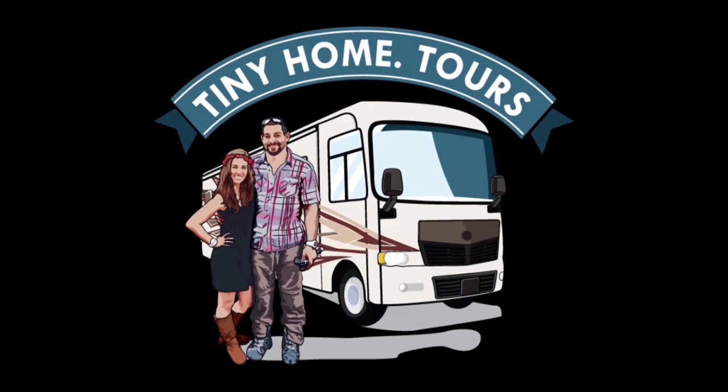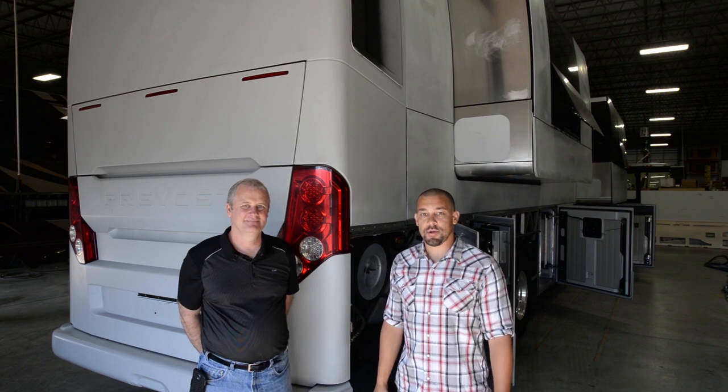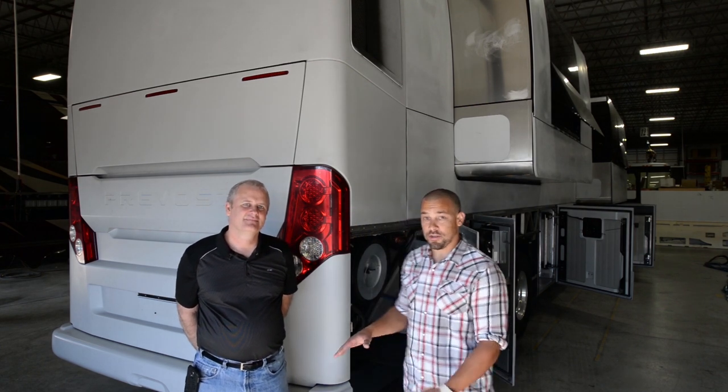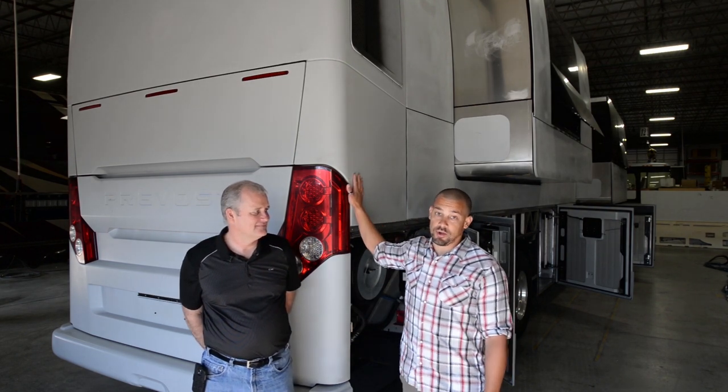To see more tours and test drives, be sure to check out tinyhome.tours. Hey everybody, Chris here from Chris & G Travels. Today we have Pete from Marathon Coach.